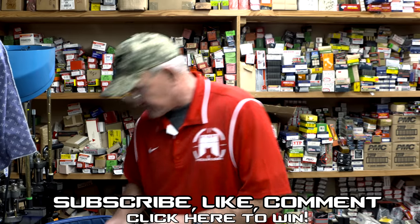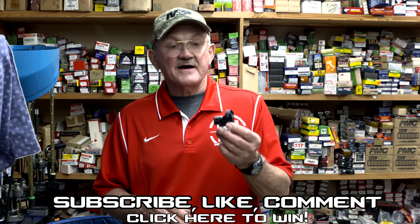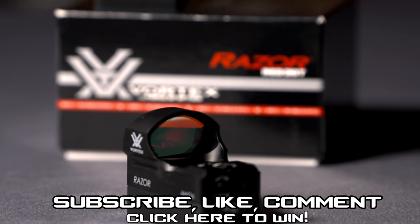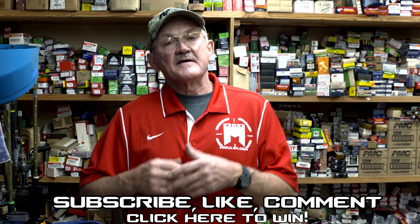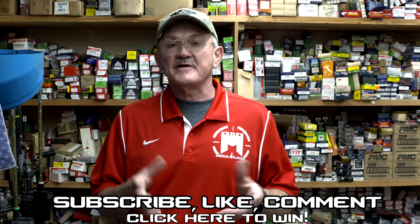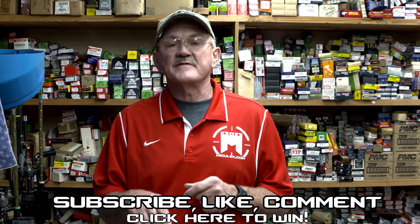We also have three of the Vortex Razor 6-minute Red Dot Sights to give away — excellent quality red dots. To be eligible to win these prizes, you have to be a subscriber, like and comment on our videos, and you'll find more information on the link below.